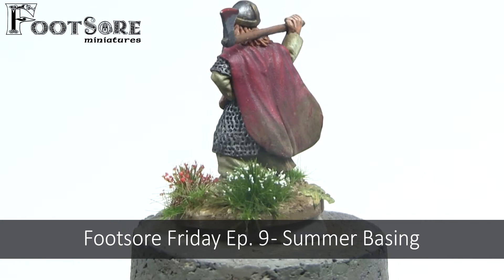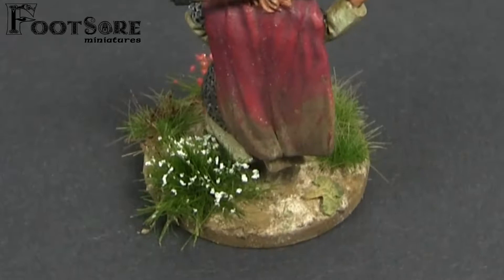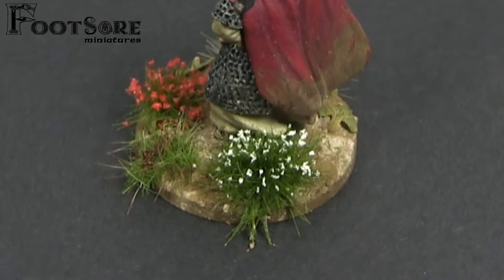Summer bases typically have a lot of green in different shades. Red is a complementary colour to green, so I knew this would work well. I will show you the basing from a different angle and on a couple of different backgrounds. However, if you would like to jump right into the tutorial, please skip to the two minute mark.